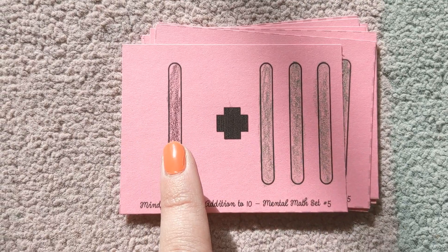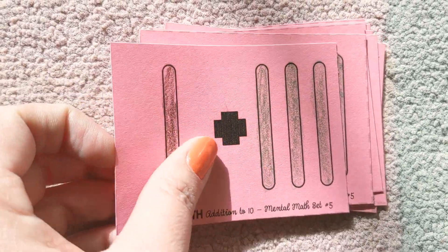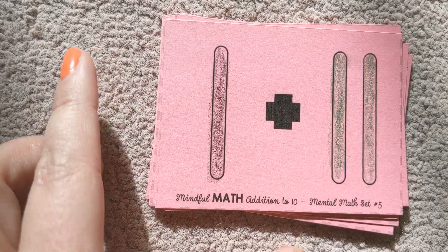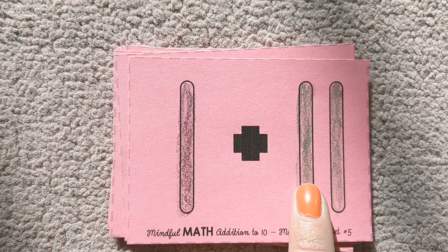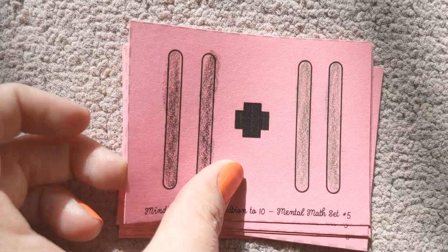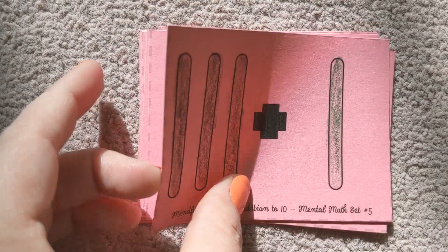One plus three is four. Did you get it right? If not, that's okay. It's always good to estimate and try. One plus two is three. And we could keep going. It's so good to add things to try to practice your math skills.